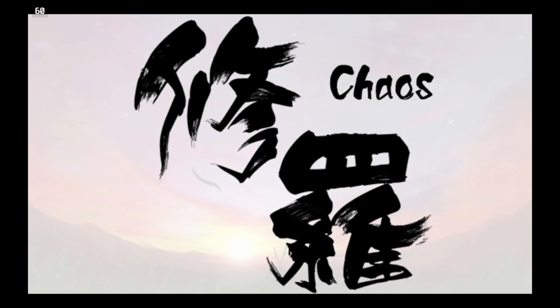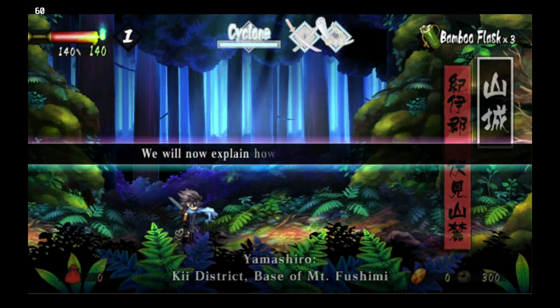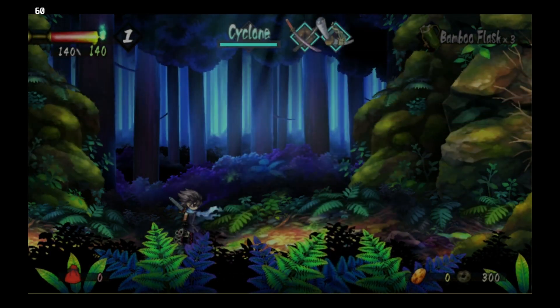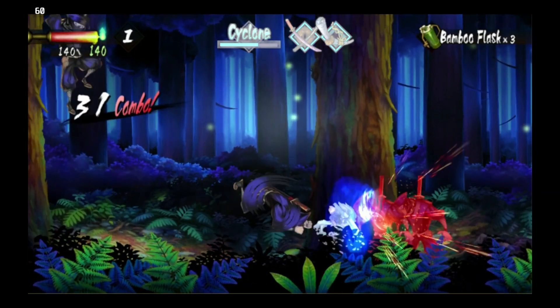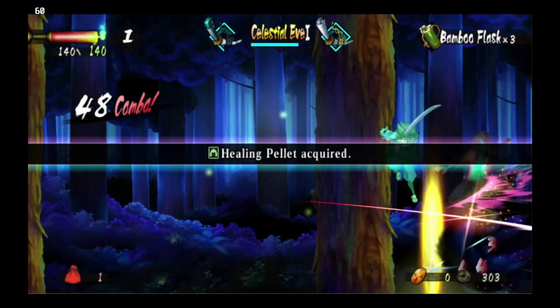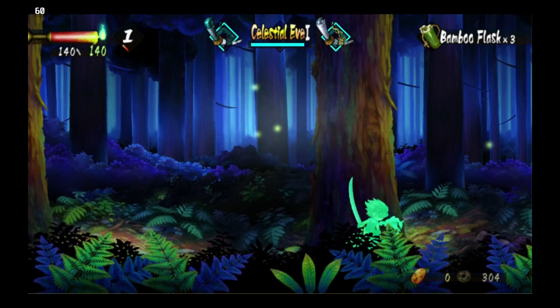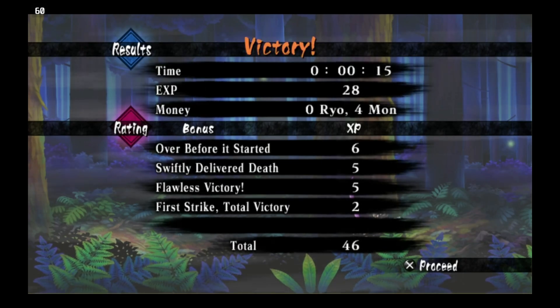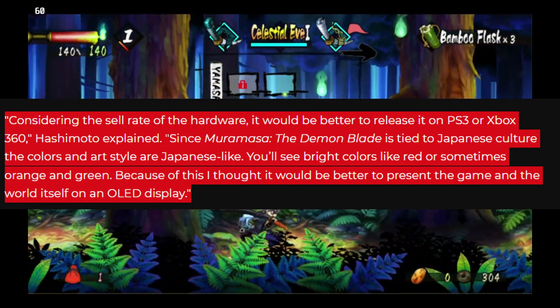Next up is Muramasa Rebirth. It runs pretty well — there's barely any frame dips whatsoever. That said, there is one issue: audio crackling, very similar to what happens in Dragon's Crown. It could be related to an audio codec that Vanillaware uses for their games on Vita. The game functions better if you use Dolphin for the Wii version, but the Vita version is superior because it has a better translation and exclusive DLC — brand new side stories with new playable characters. Fun fact: the reason Vanillaware ported to Vita was because the Vita had an OLED display that would better represent the game's palette.